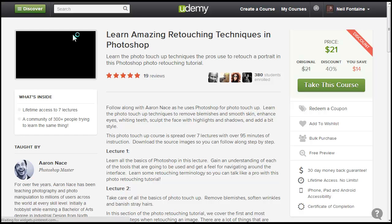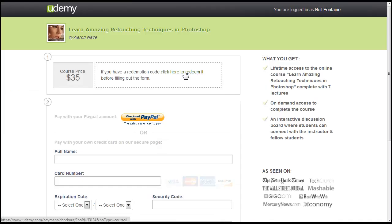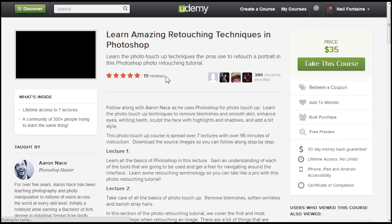It'll change the price for you, and you're saving $14. Another way to do it is take the course, click redeem coupon, type in Cheers40 and redeem, and it'll give you the new price. Then you just go ahead and confirm with PayPal or use your credit card to buy it.